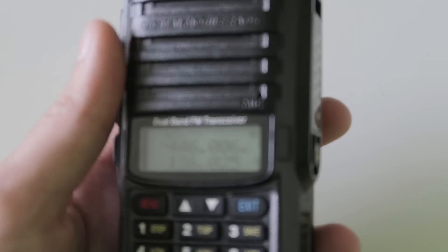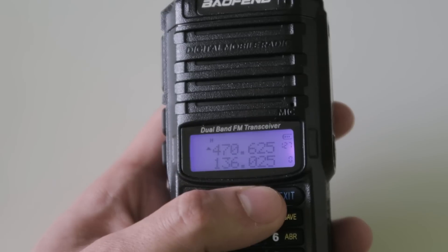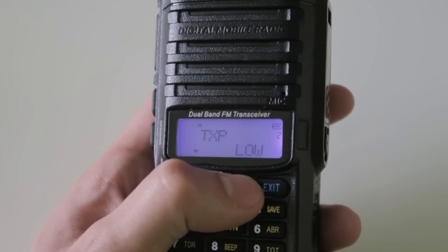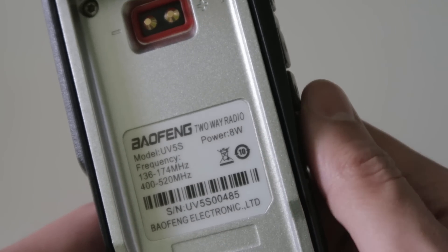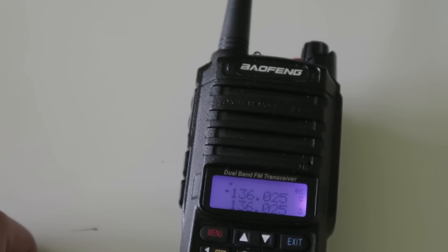Functionally, this radio has all the normal features you would expect. It has CTCSS, DCS, 128 channels, adjustable squelch, and a repeater tone for opening old repeaters. It also has three different power options. On the back of the radio it says 8W, but according to the manual the settings are 5W, 3W, and 1W. There are a few other errors in the manual though, so I'm going to say the manual is probably wrong in this case.